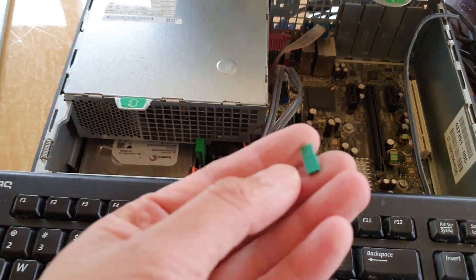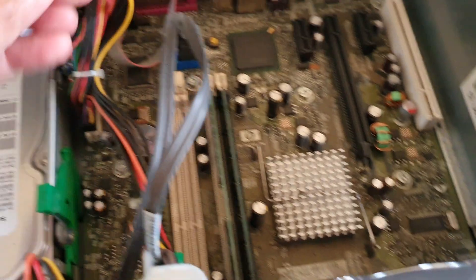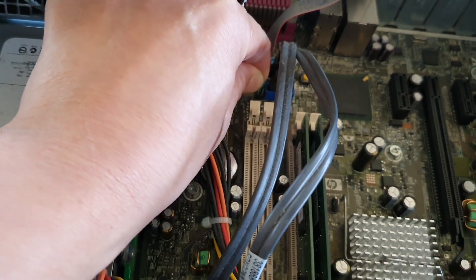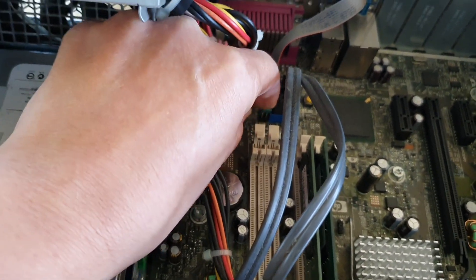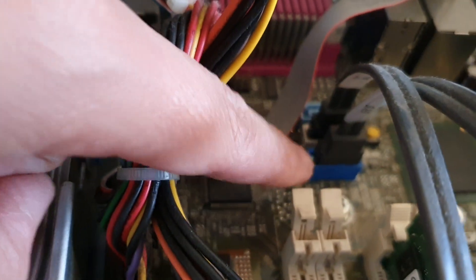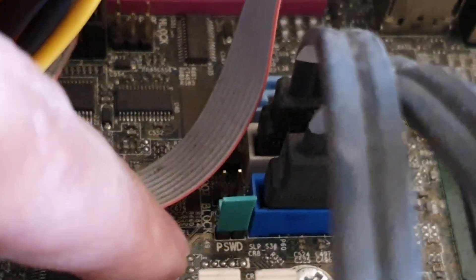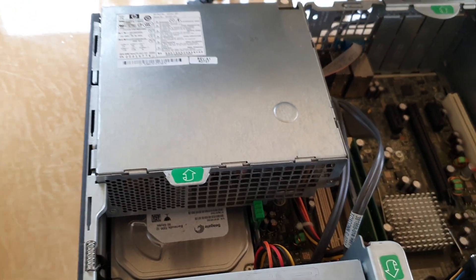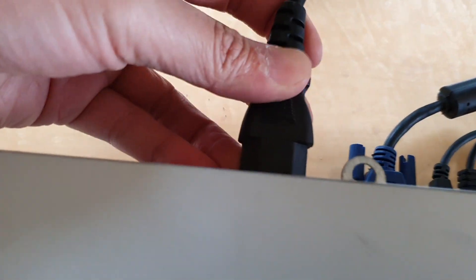Now we need to put the jumper back in — right there, just push it back in. Remember this is the one where it says 'password.' Now put the power supply back down, put the cover back on, and plug the power cable back in.